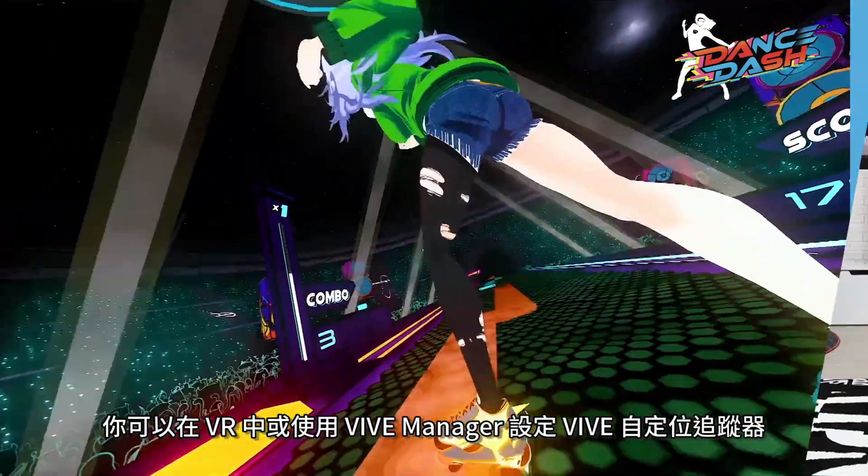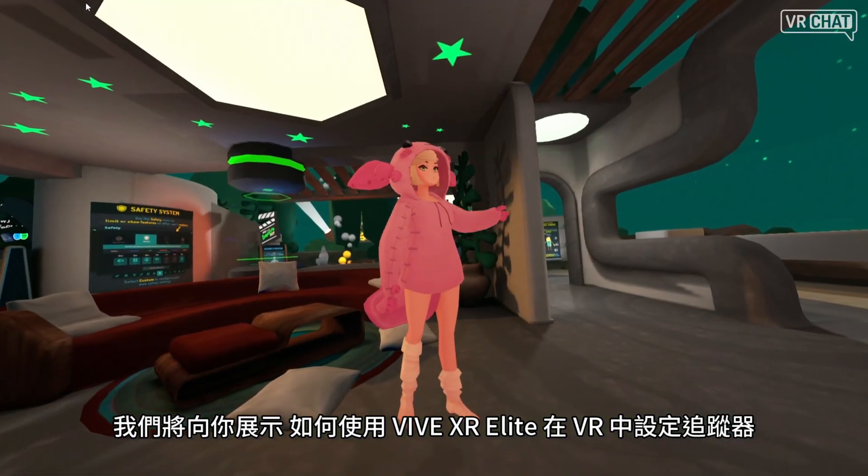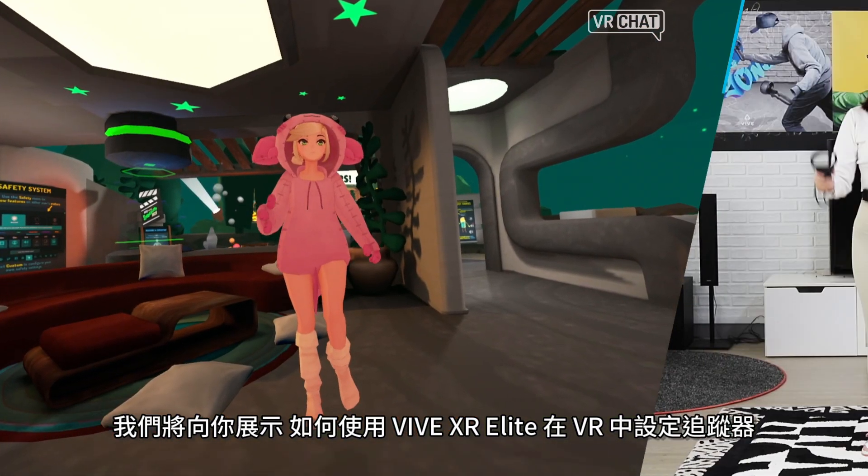You can set up Vive Ultimate Tracker in VR or with Vive Manager. Here, we'll show you how to set up the tracker in VR using Vive XR Elite.